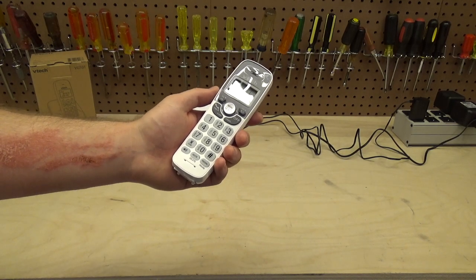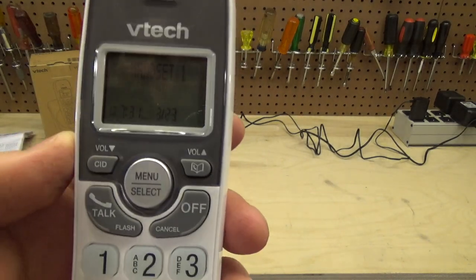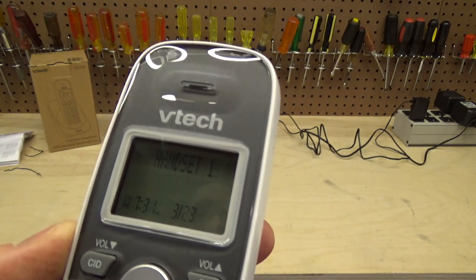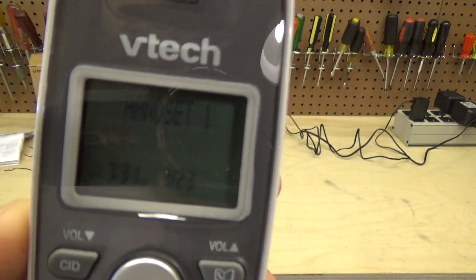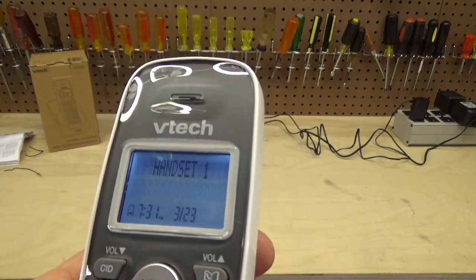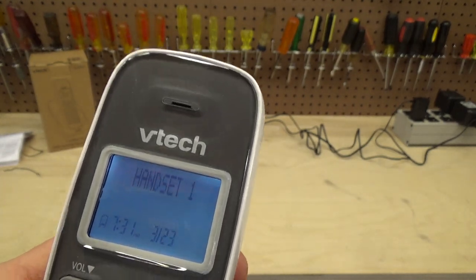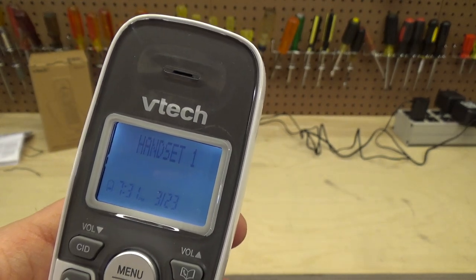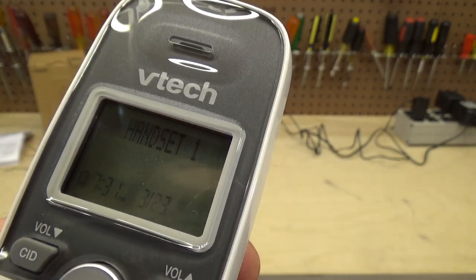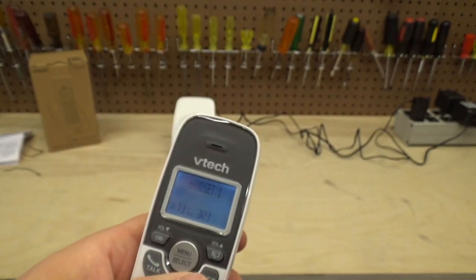I'm really impressed with this phone — for the price you get a lot. Looking at settings: one thing I don't particularly like is the display contrast. It's kind of poor. It's showing up well on camera and it's certainly readable in person, but it's dark blue or dark grey font on a blue background. It's just not super clear. It's actually a little better with the backlight off, but it's certainly not the best I've seen.